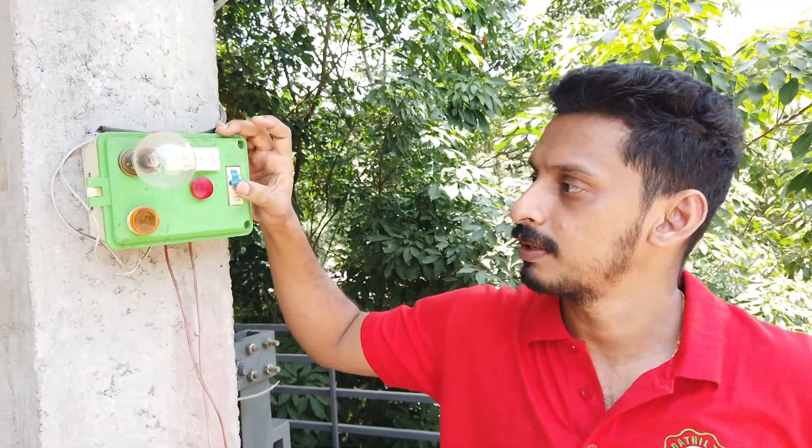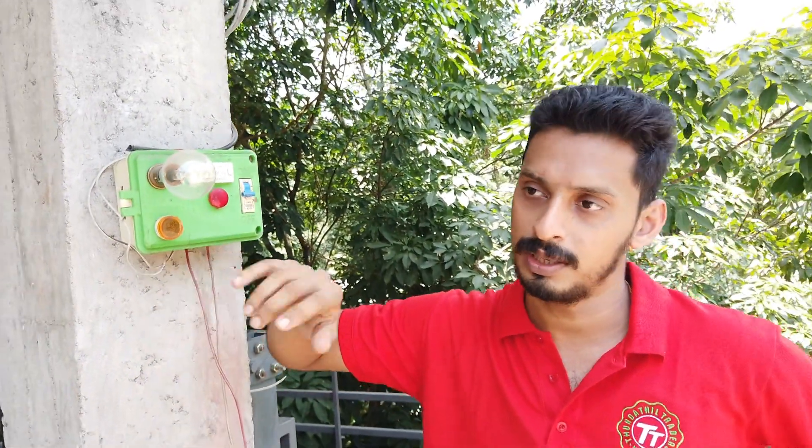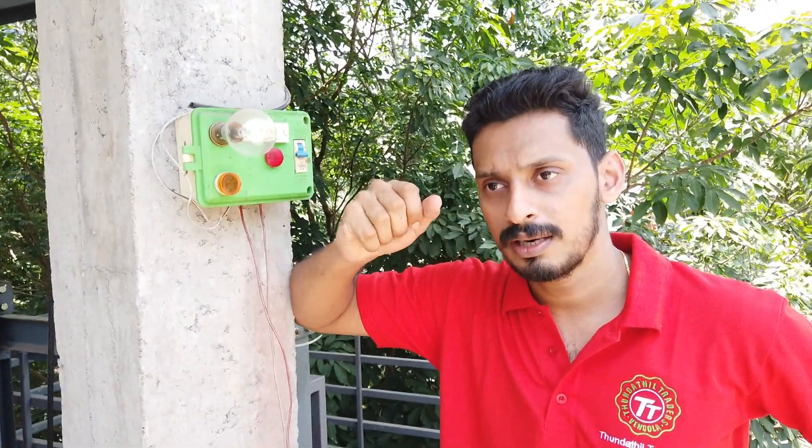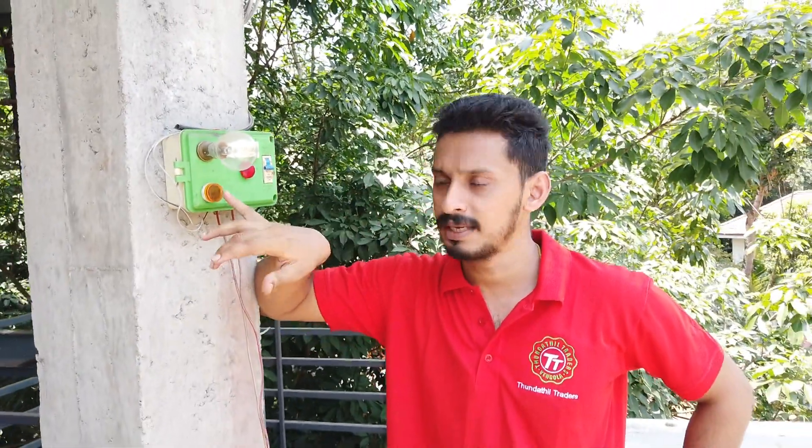We are going to test the pump — one GM. One GM is running up, so I think the valve is closed. I think the current conception will be closed.